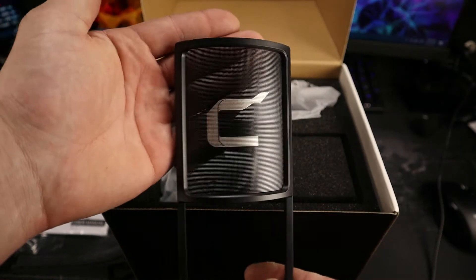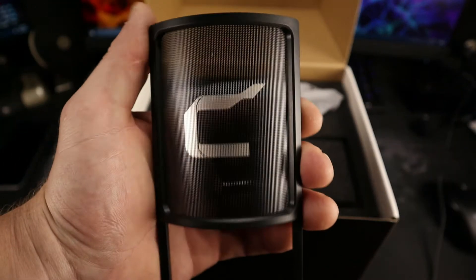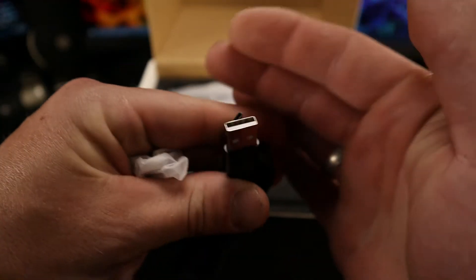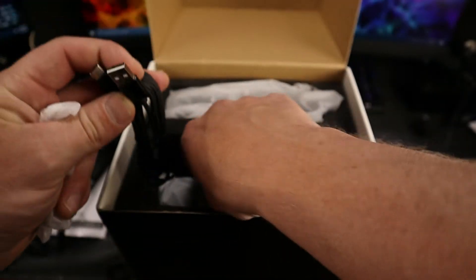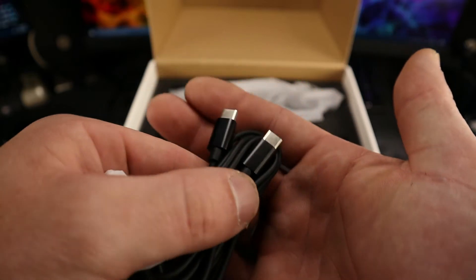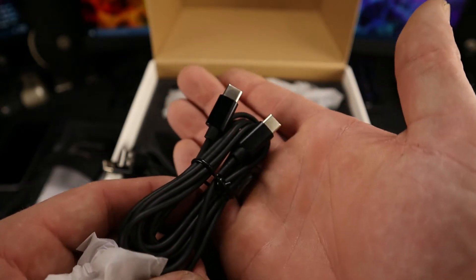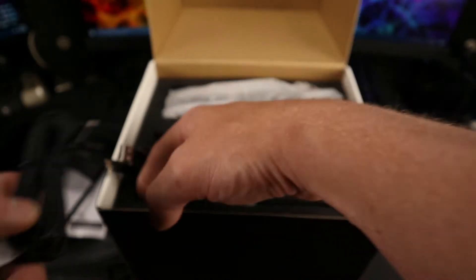You have a nice metal screen pop filter for your plosives — anything with P's, B's, S's — this will help reduce the impact of those. You also have a standard USB-A to USB-C cable for connecting to your computer. If your computer or phone has a USB-C port you can go USB-C to USB-C, but if you have an iPhone like I do, you'll need a lightning adapter, which is not included.